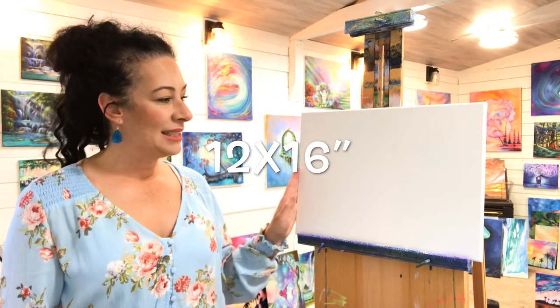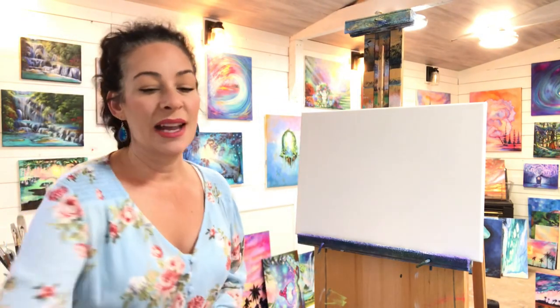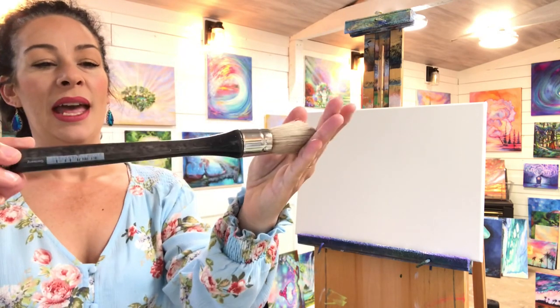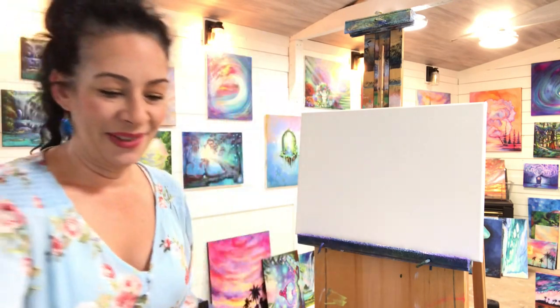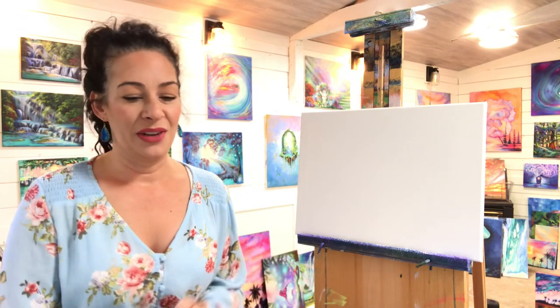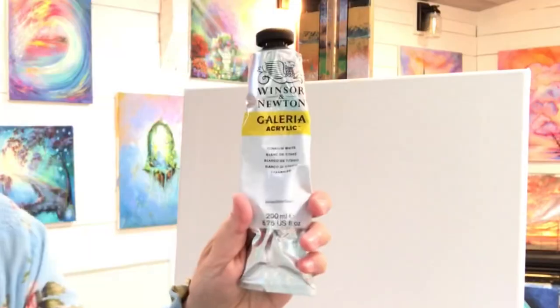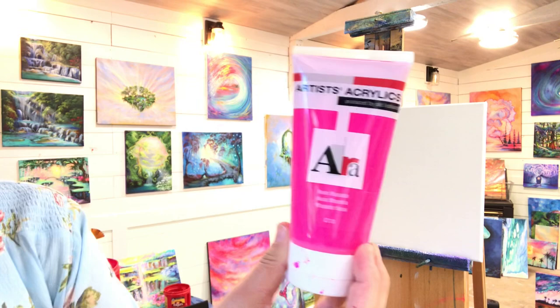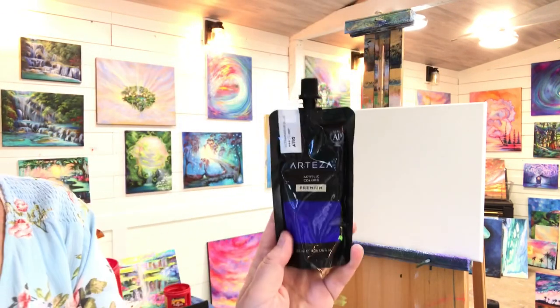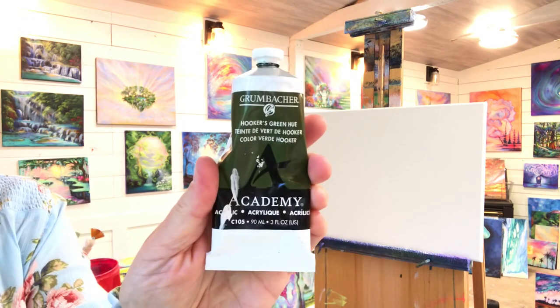We're going to be working on a 12 by 16 primed canvas. I'm starting off with a blending brush — it's a round, number 25. Here are the colors we're using today, and if you miss anything, look below in the description. You'll need white, neon pink, neon yellow, burnt sienna, shimmering blue or cobalt, and sap green or hookers green.